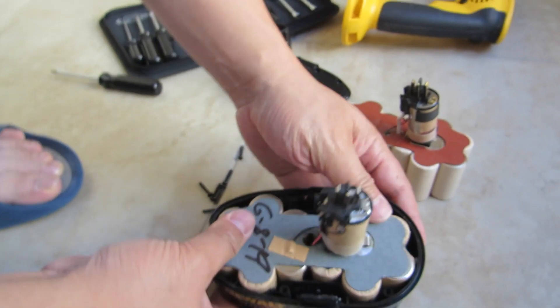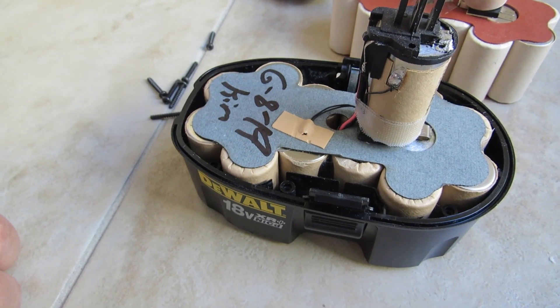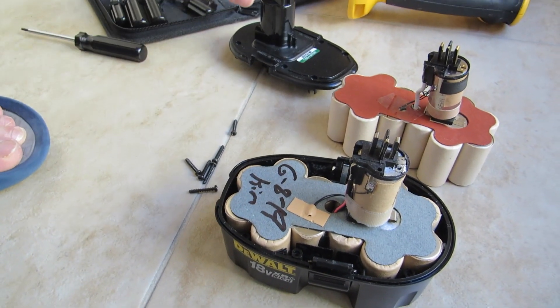The ones I have are currently 2,400 milliamp hours, and that's something good to have — so check that when you're buying batteries. I bought it from HAFA online on eBay, so you want to make sure exactly what you're buying.